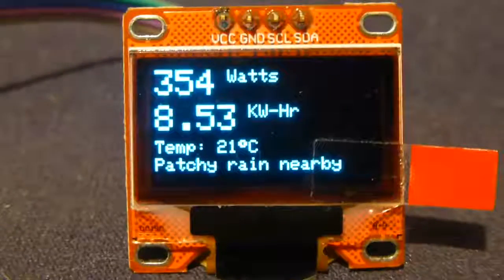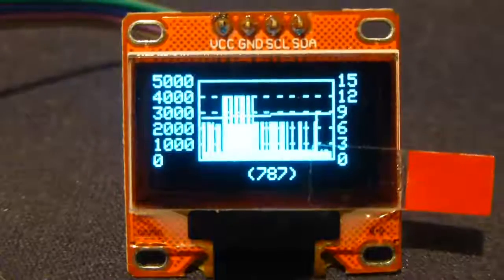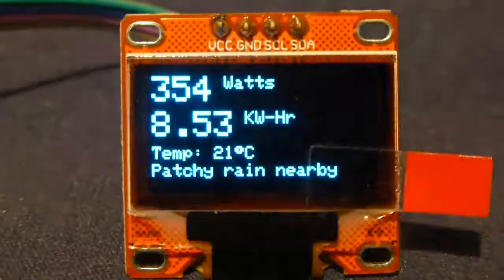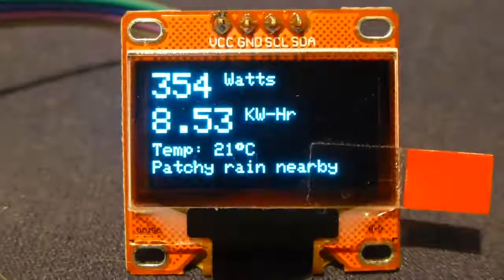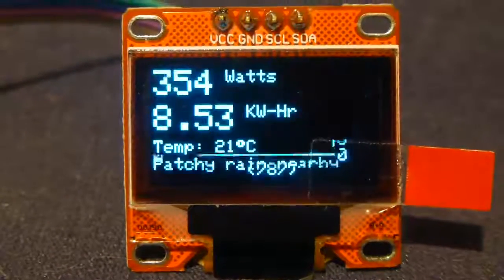It's a limited display, but I'm able to show and graph the data — most of the information coming from the Network Owl. That's it. If you want the code, get in contact with me via YouTube.